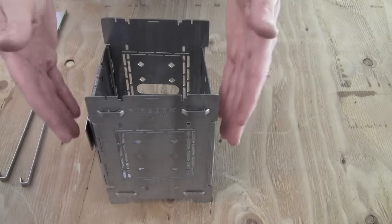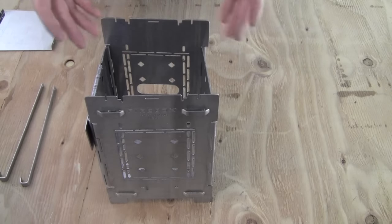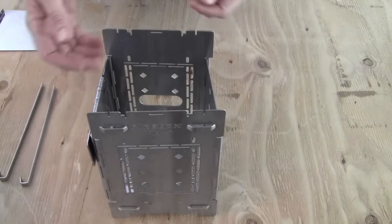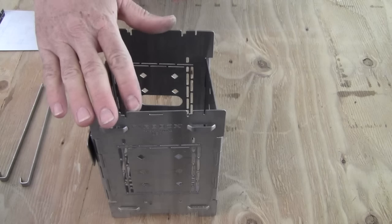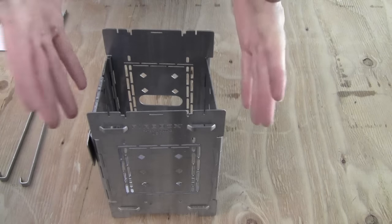A concern I run into sometimes is when people are using their firebox and they're in a hurry — they want to pack up their gear and continue to hike on — and they want to maybe dip their hot firebox into the stream to cool it down quickly so they can pack it up. I do not recommend doing that. Causing it to cool down very, very quickly can cause stresses in the metal and can cause it to become brittle and can cause warping.